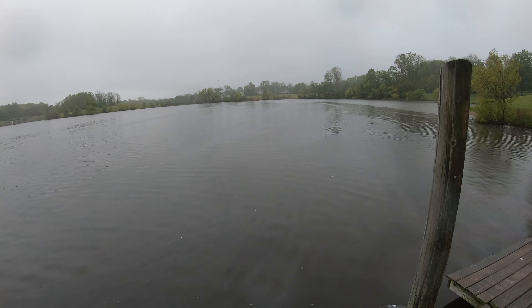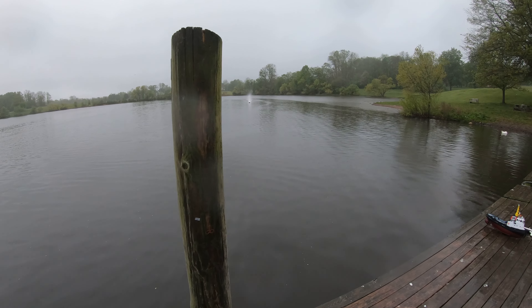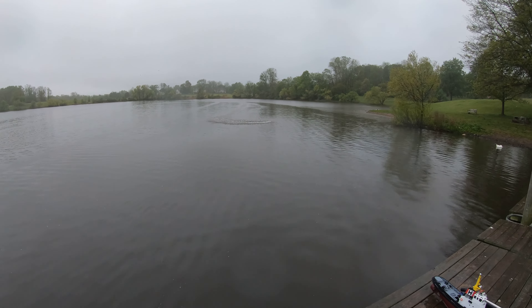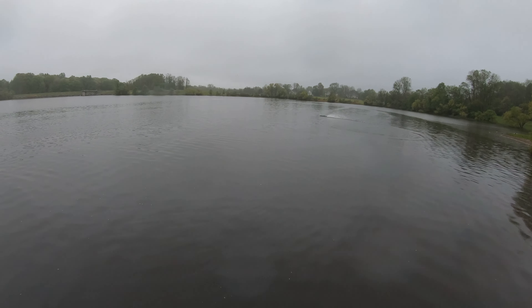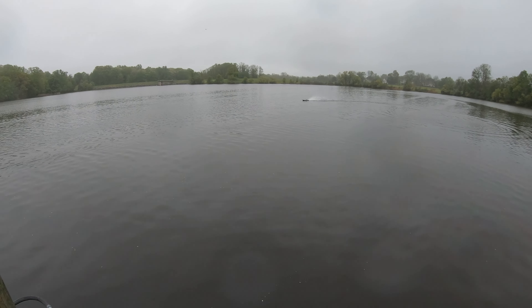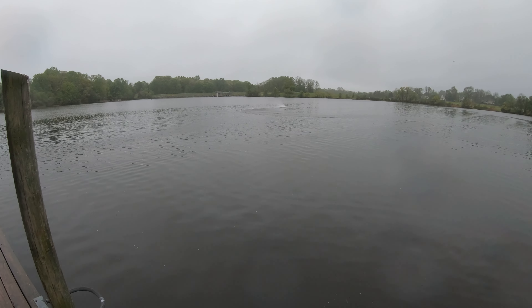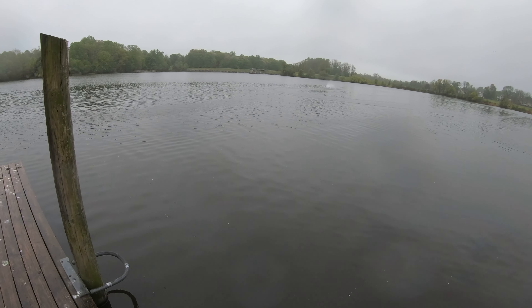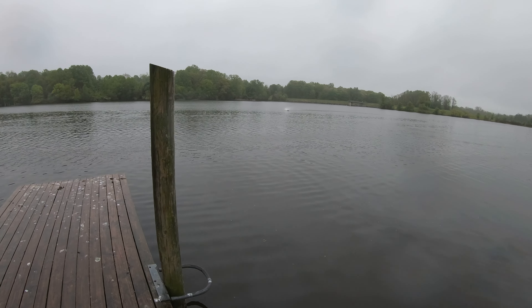All right, let's bring her back. Let's see how she handles for a little bit. This is literally my first time out with the boat. Weather conditions aren't the best.